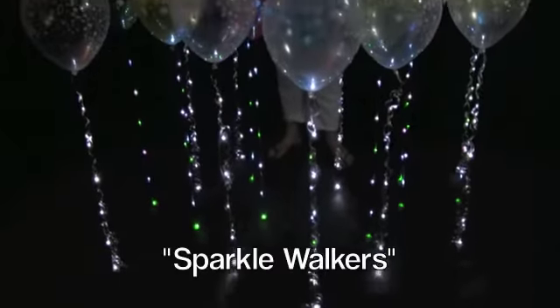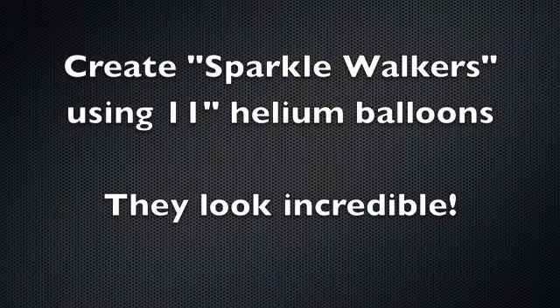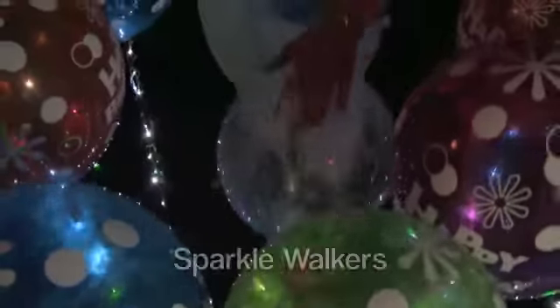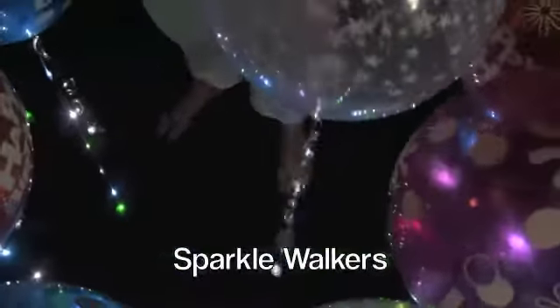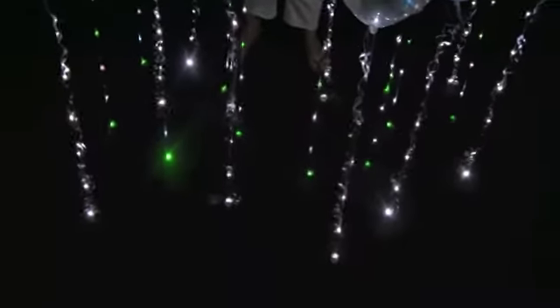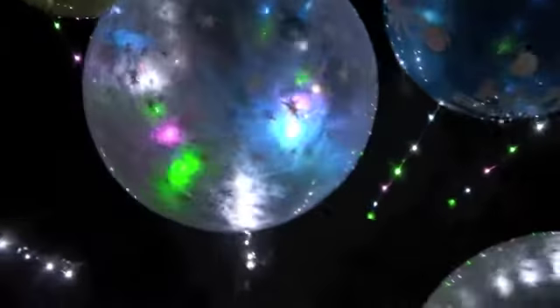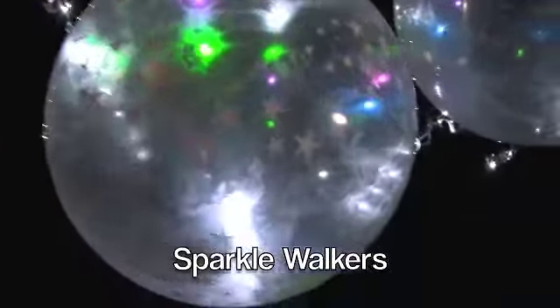These are Sparkle Walkers. To create these, you helium fill an 11 inch balloon — they look absolutely incredible. Because the LED light faces directly upwards, it's super bright when your customers are seeing this effect on the dance floor.